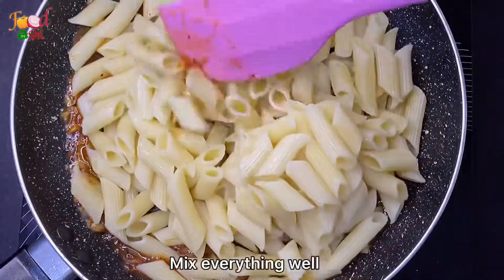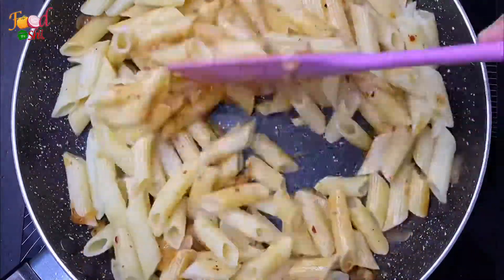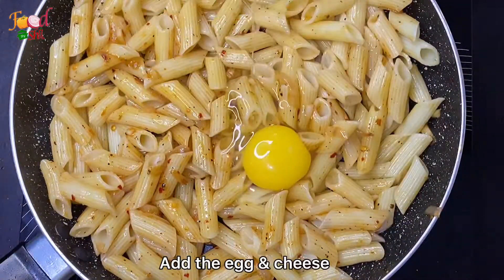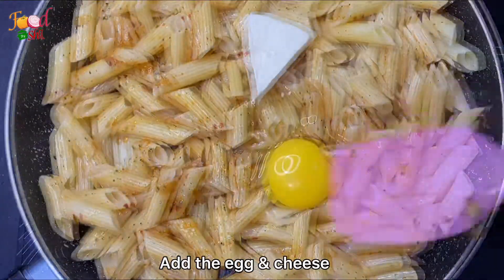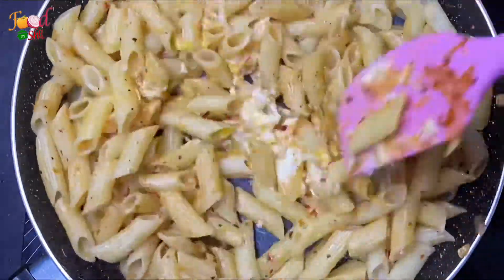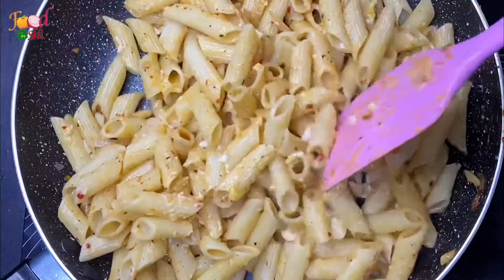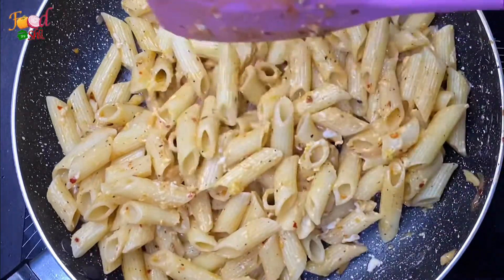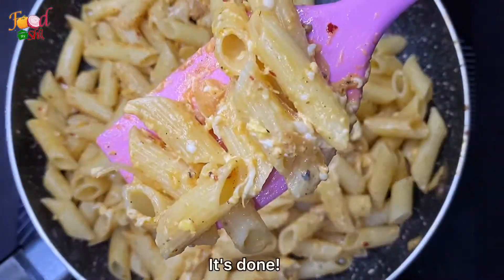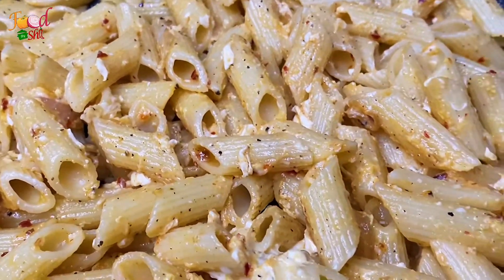Add the pasta and let's cook it. The recipe takes about 24 minutes, or approximately 200 minutes in total.